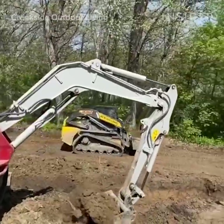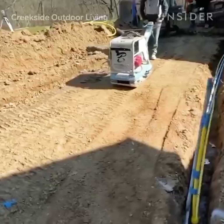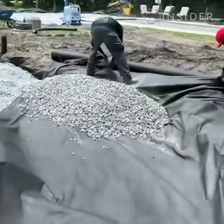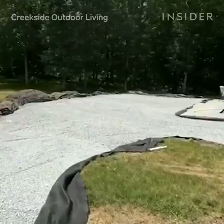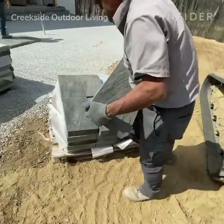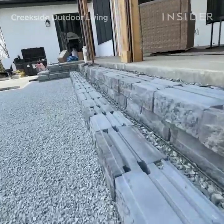After we can be confident that the soil is as compact as we can get it, we're going to line the soil walls with a geotextile fabric. The fabric is going to separate the base stone from the base soil. After our fabric is installed in the foundation hole, we're going to start installing our foundation stone.